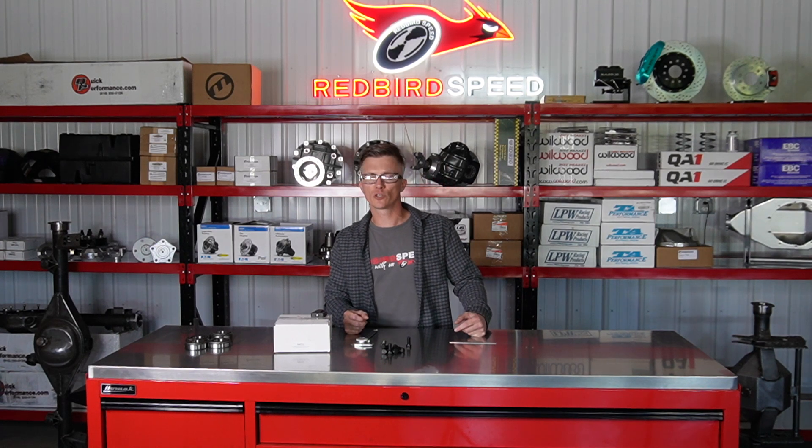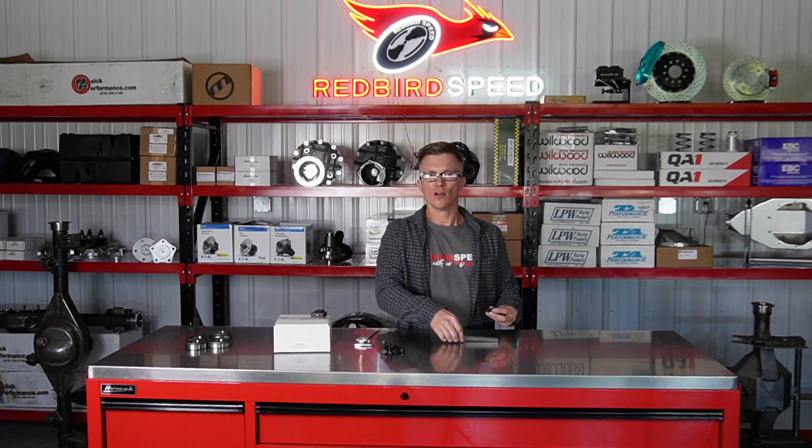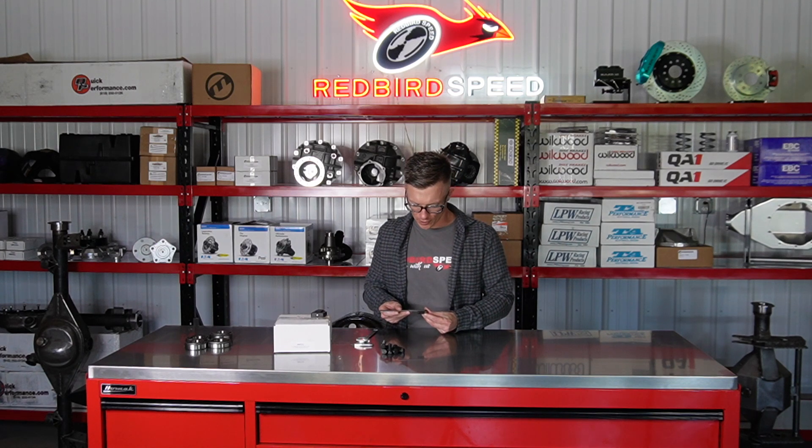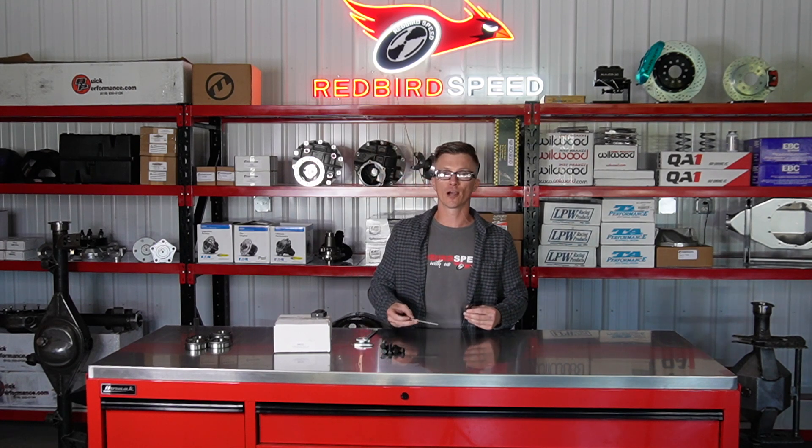Hey folks, Aaron at Redbird Speed. I want to talk about these ring gear bolts. These are for the 9-inch Ford. I've got my little machinist ruler here. We're just shy of 1 inch, so about 15/16s. These are a 7/16-20 grade 8.